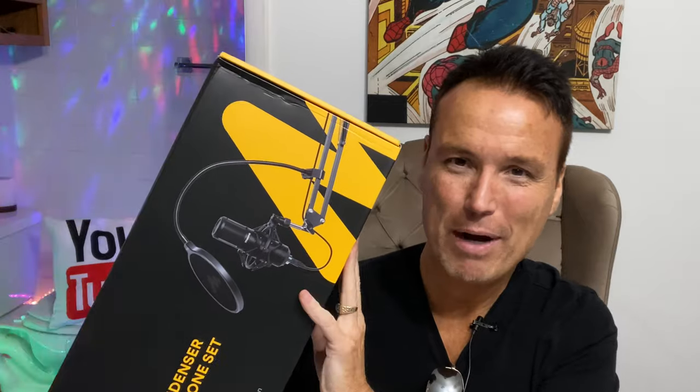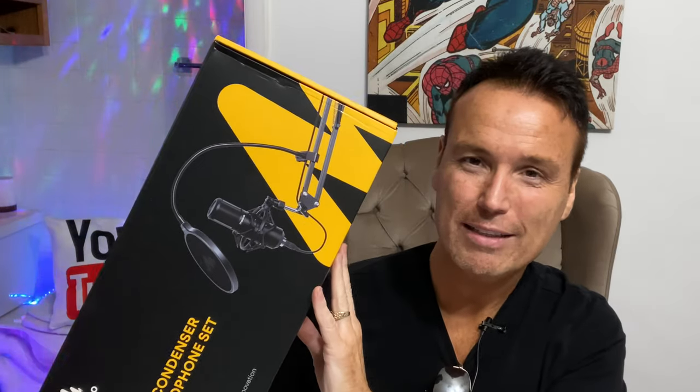Today on Tony's Reviews, this is pretty exciting — we're going to be reviewing another Amazon purchase. This is a Maano condenser microphone set and I am very excited about this. I plan on using this in my live streams, and if you don't know what a live stream is, that's on YouTube whenever I go live.